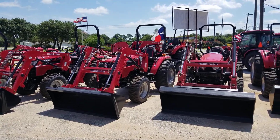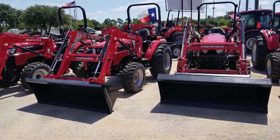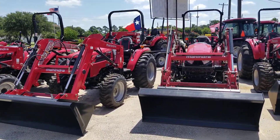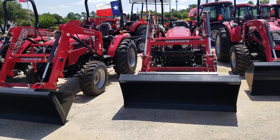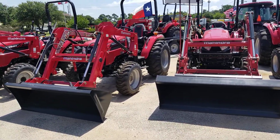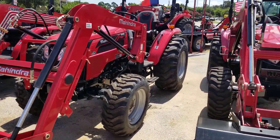Good afternoon, folks. This is Henry at Cliff Jones Tractor in Seeley, Texas. I've been getting a lot of questions from customers about understanding the differences between the hydrostatic transmission and the shuttle shift. So I'm going to do a quick comparison on the two and try to make it simple and sweet.